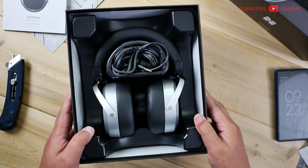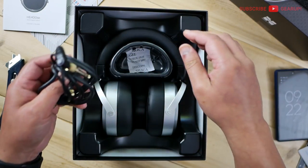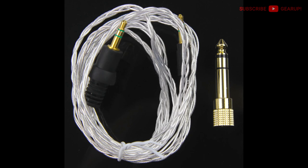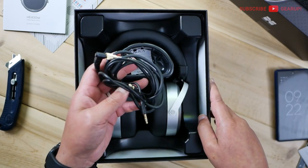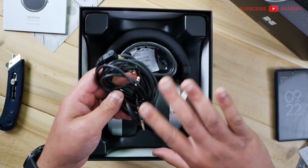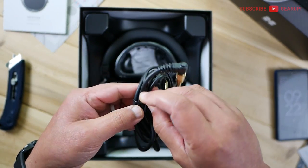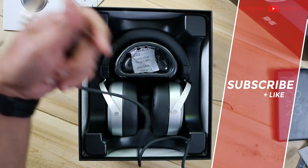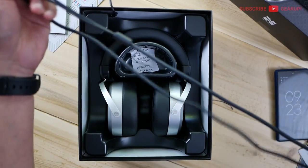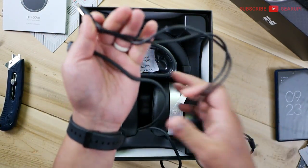So one thing that has been a complaint about the previous batches of the 400 SE is the cable — that thing looks like a straw. HiFiMan was smart enough to address that. If you own one of those with the really stiff, really bad cable, you can write HiFiMan and they'll send you this cable. I think this is the Sundara's cable — that's a slightly higher-end 300-dollar headphone. This is so much nicer. It has a 6.35 millimeter adapter — classy. It's a split dual-sided 3.5 millimeter output. That's a cool cable.